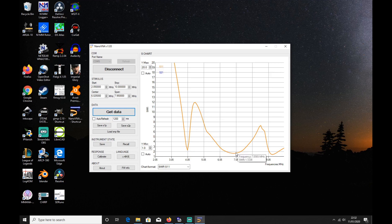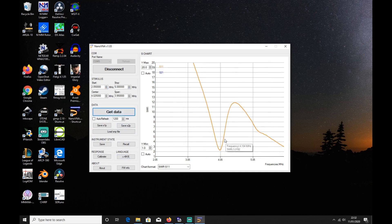Getting to the 40 meter point, it's not really the best for 40 either, but still less than 2 SWR for the range of 40 meters. We can zoom in a little more — taking it down to about 6 megahertz and clicking 'Get Data' gives us a reflection of our 80 meter band.